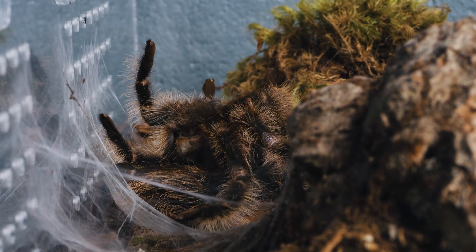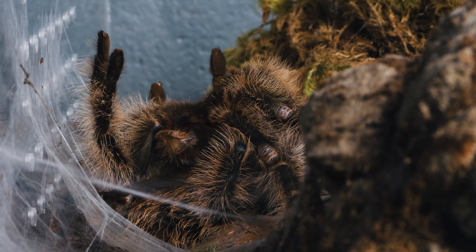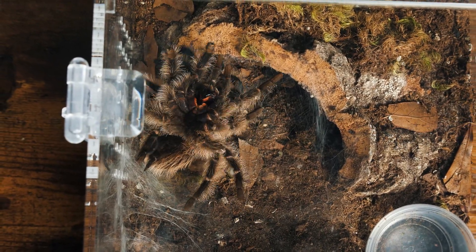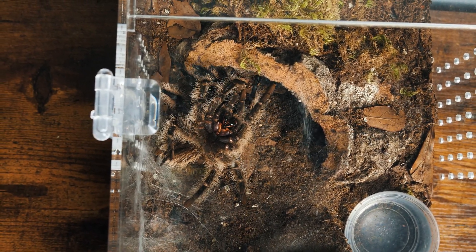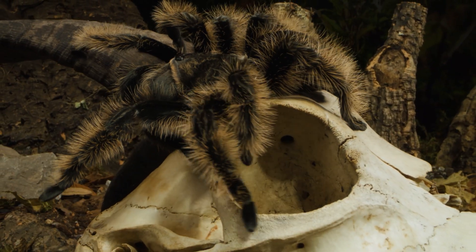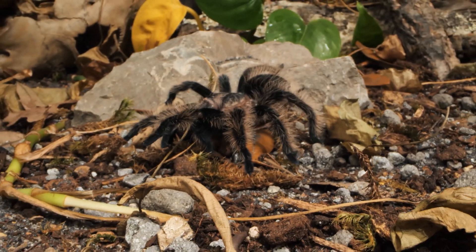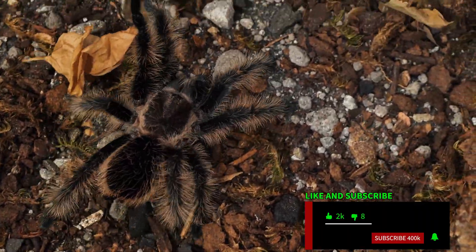The molting process of the curly-haired tarantula is a testament to the incredible adaptability and resilience of these remarkable arachnids. It's a reminder that in nature, growth and transformation are essential for survival, but it is rarely ever a comfortable experience. If you find tarantulas molting as fascinating as I do, please consider liking this video, subscribing to the channel, and sharing this video with your fellow spider enthusiasts.